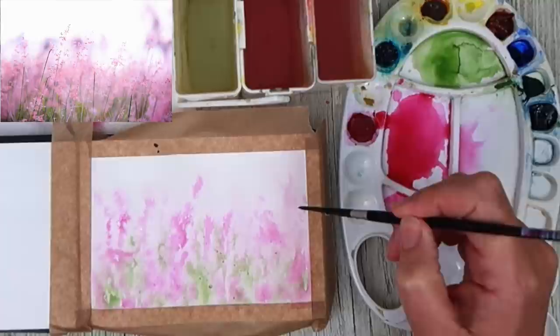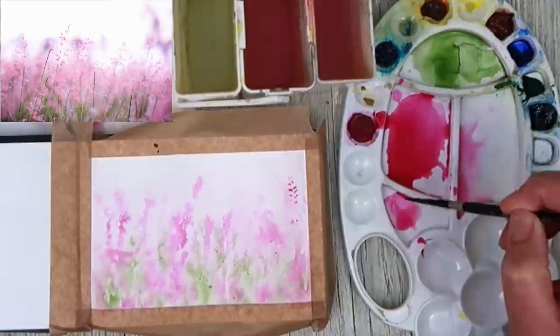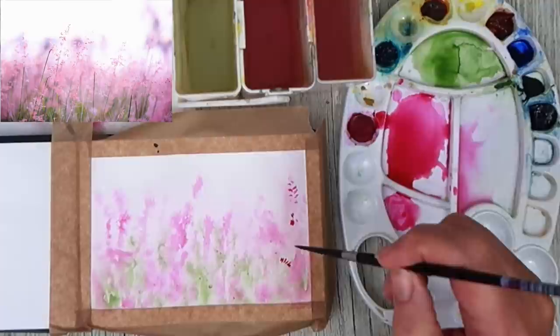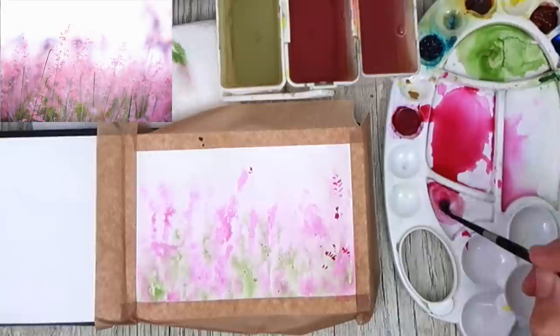I'm going to be working wet on dry using my size 2 brush, starting off with the same colour I used at the end when working damp into damp. Because of watercolour painting, this will appear darker than the wash underneath — watercolour dries almost a tone lighter. So I'm just working now on the detail of these little pink wildflowers, making marks here and there. I've added a tiny bit of green to make the colour a little bit darker.